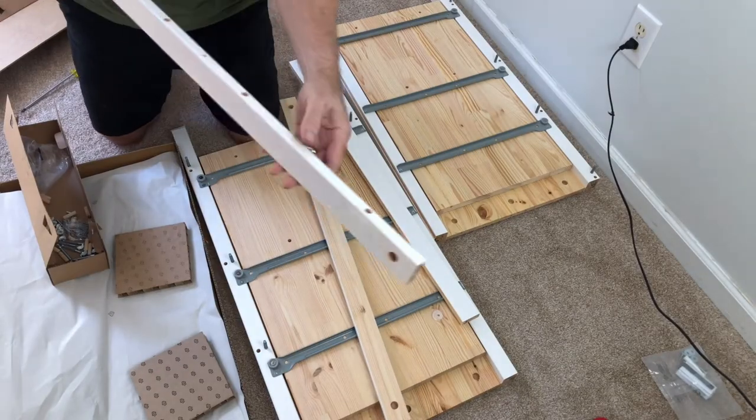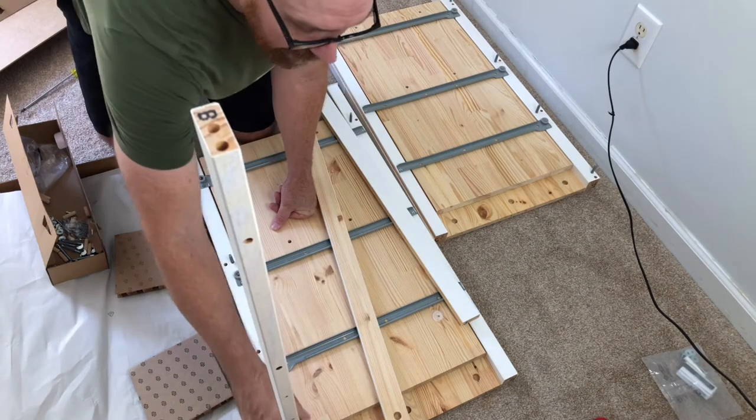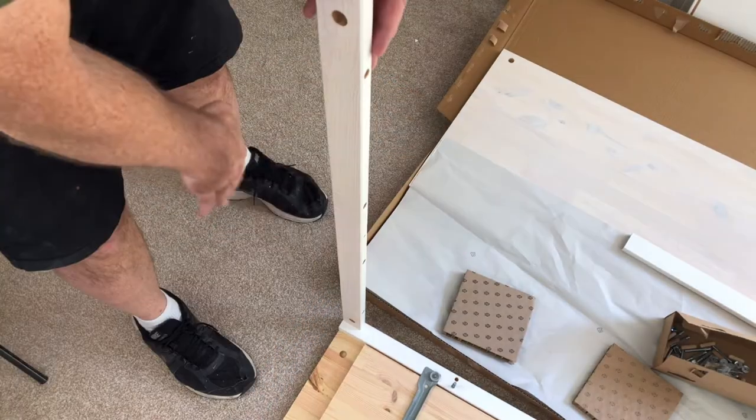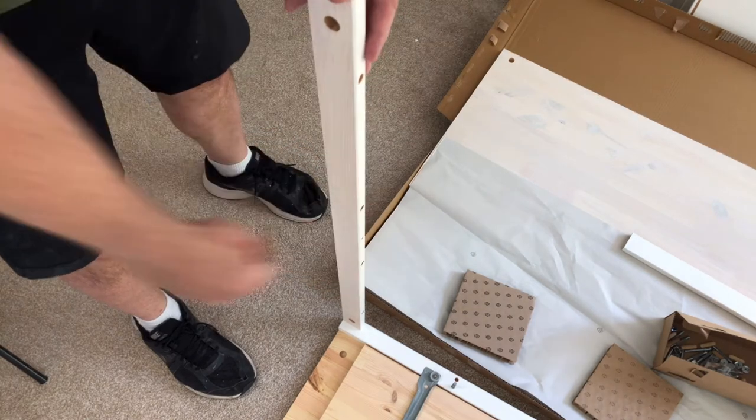On the top rail — that's the one with the holes on it — insert the dowel and line it up with the cam bolt. Make sure the holes are directed down. The top is going to go here and the screws that hold it down are going to go in here.